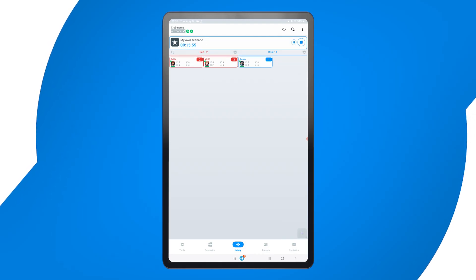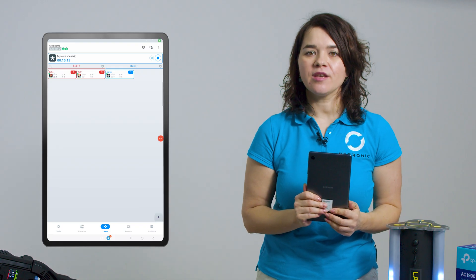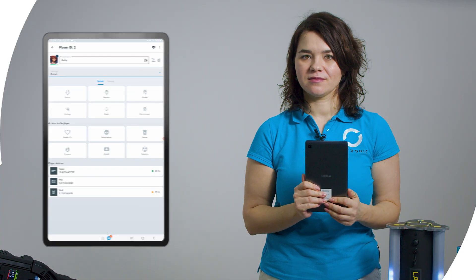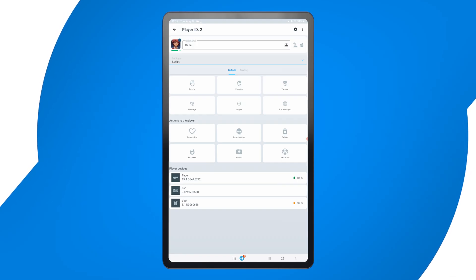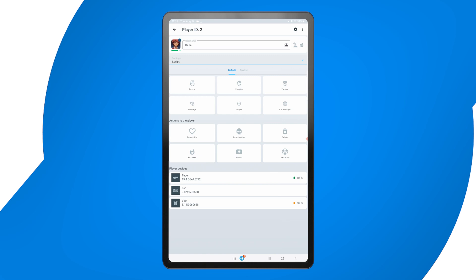The app will display a countdown and players will be ready to go. For advanced gameplay, you can assign special character roles to players. These include Sniper — increased accuracy but limited ammo; Medic — can heal teammates using the Serious Station; and Zombie — can infect other players instead of shooting them, and more. Simply tap on a player's profile, go to Presets and select the role you want to assign.